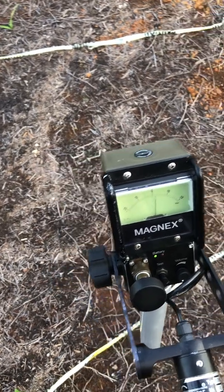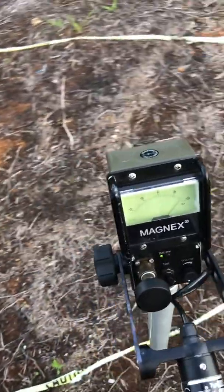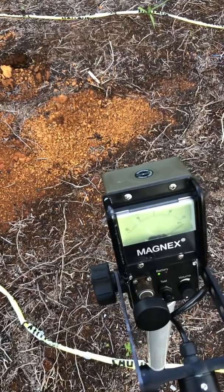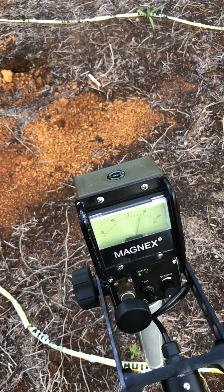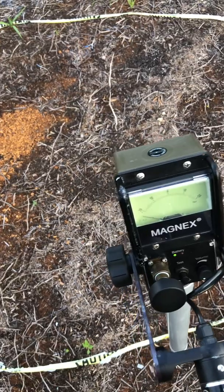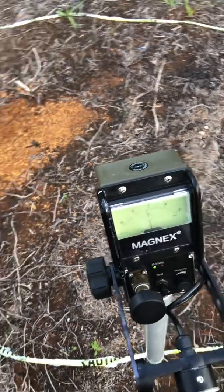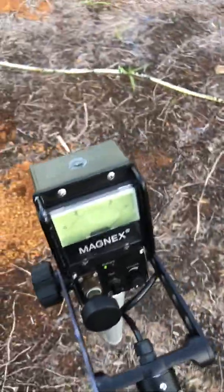Now if I move right or left, I have to calibrate again — I'm turning the calibration knob. But if I go back to my original position it's going to be off again. So then I go counterclockwise to bring it to zero, but then moving back to the original position throws it off again. So practically, this ground is so mineralized — where a Schoenstedt, probably because of its reduced sensitivity, can work. But this thing here cannot.